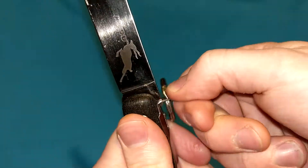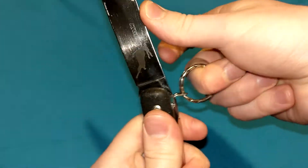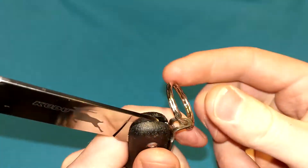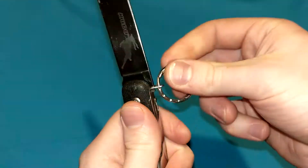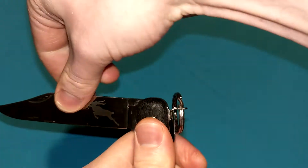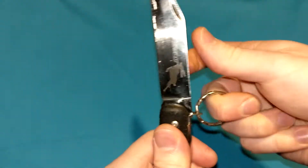You could pull on this with your finger, but that would be extremely uncomfortable. So they give you a split ring, or a key ring, or some kind of device — you could put a paracord lanyard on there or anything you want. You just need more leverage to comfortably disengage that locking mechanism, just to lift it above so you can free the blade.